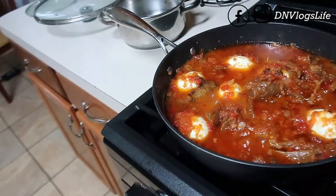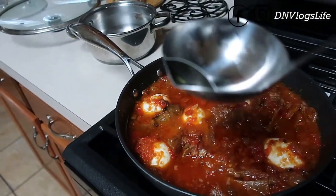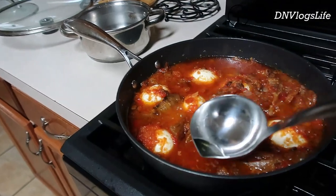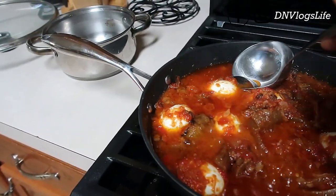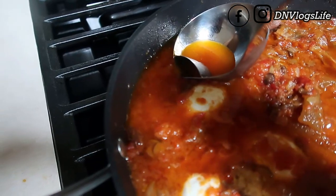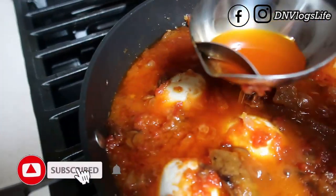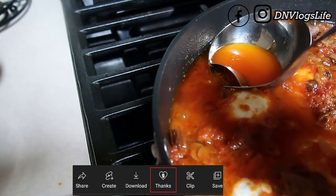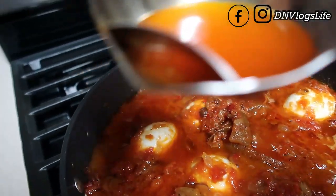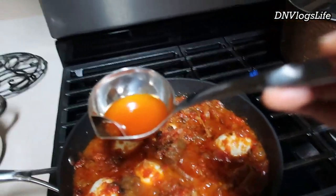My stew is ready but I noticed maybe I put too much oil — I don't like seeing a lot of oil on my stew. So I got this spoon, a skimmer I think they call it. What you do is put it in just still like this and you see how it removes just the oil alone — it doesn't take any of the tomato stuff, just the oil. I can use this oil to fry eggs or do other stuff. This is awesome! If you want to know where I got it, I'll drop a link.